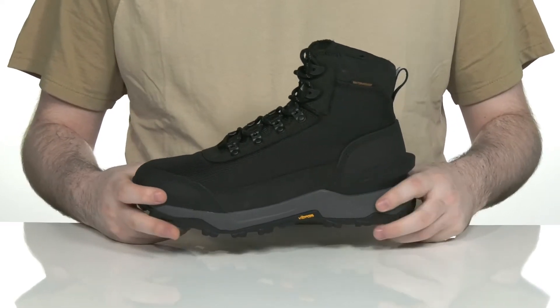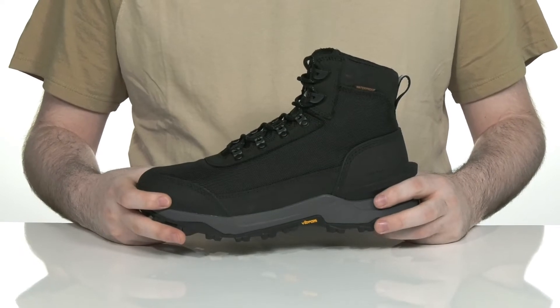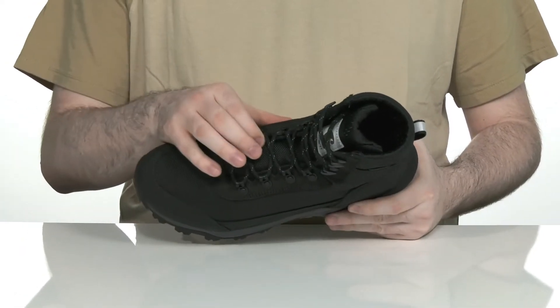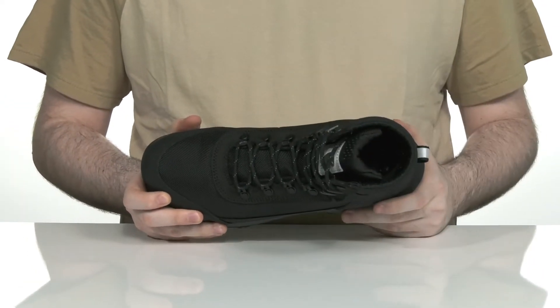It's made with the very powerful Storm Defender membrane, which keeps it breathable while making sure all moisture stays out, with a gusseted tongue as well as a wicking lining on the inside.